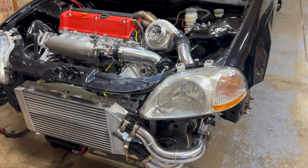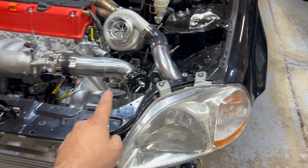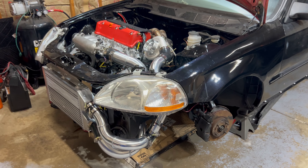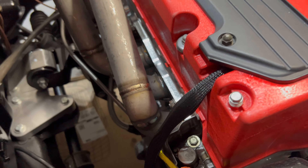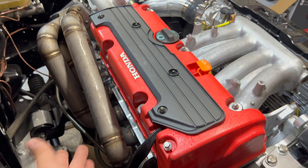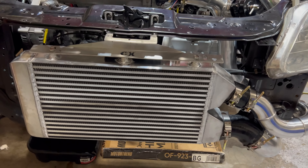Turbo kit wise, you get everything. I even emailed them and asked if they could give me black couplers instead of blue, and they actually did — they gave me black couplers and matched it with a black blow-off valve, which is awesome. And I mean everything — even the T-fitting that goes in the back here for your oil pressure switch and your feed line. Even the little things that you'd probably forget if you tried to piece it together yourself.